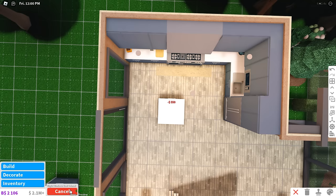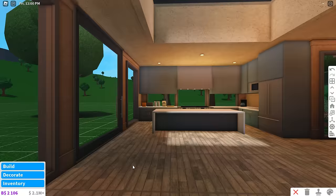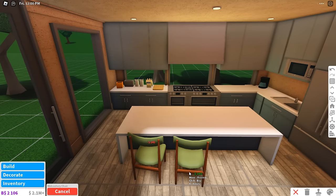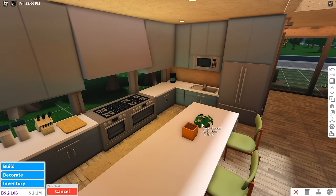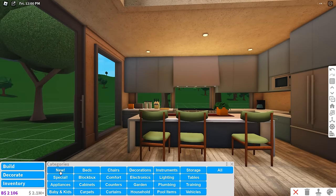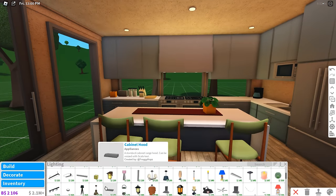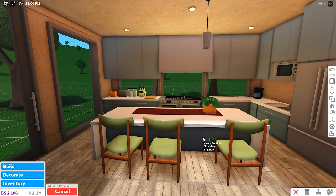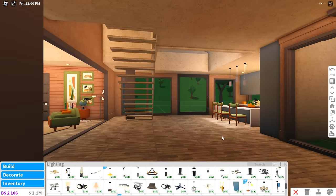Modern island goes on the left facing this side. We extend it, and then we're gonna try the new chairs for the first time. They look alright — not the best chairs but they're okay. For a plant I'm gonna use this pilea plant. Before that, I need a table runner — oh yeah, there we go. For lighting, they only added one new light and I've already spammed it all around the house, so I'm gonna use another modern lamp — the one I always use.